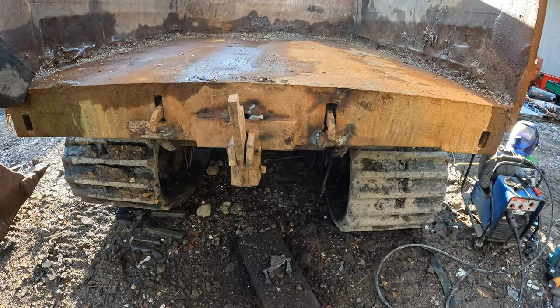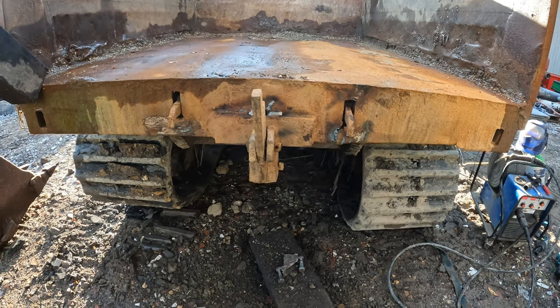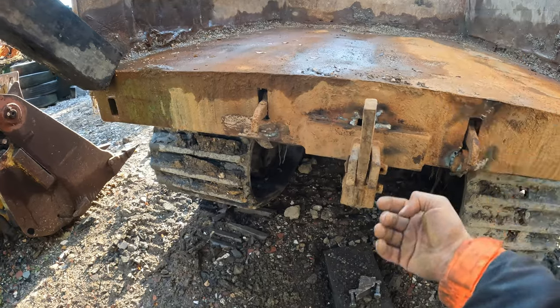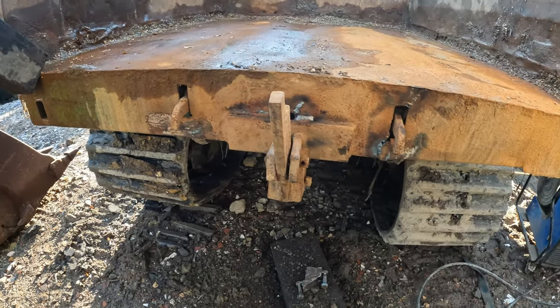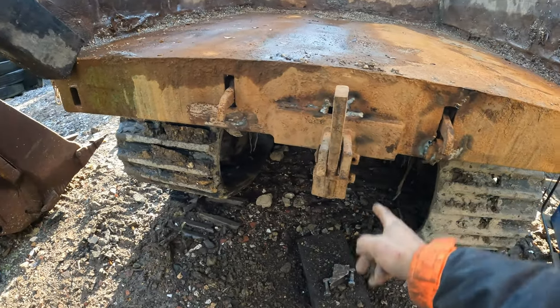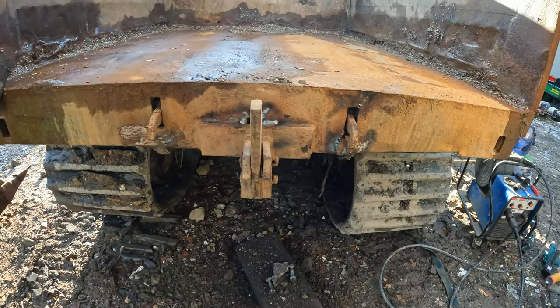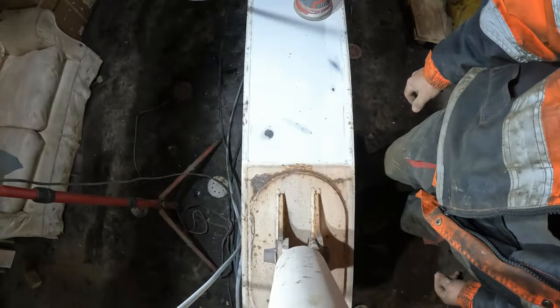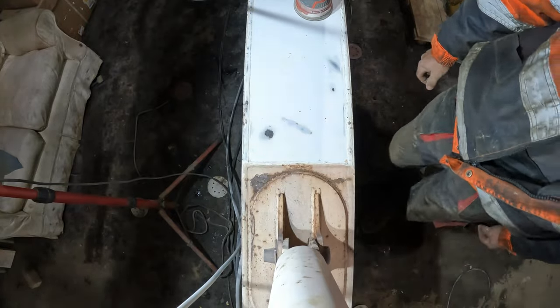It feels solid, it'll be all right. The biggest problem is people don't open the tailgate, or forget sometimes — when they tip up it puts a lot of pressure on it, so you've got to open the tailgate first before you tip. Anyway, looking good. Alright, job number three.